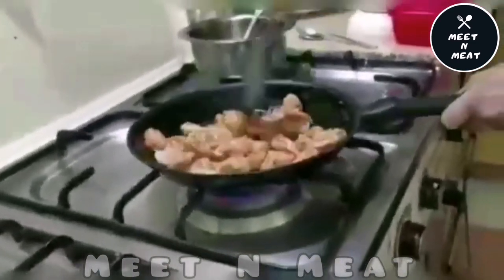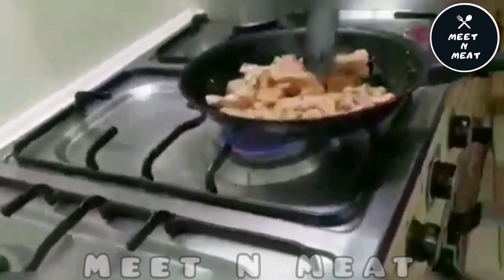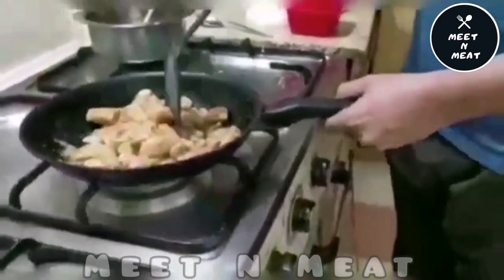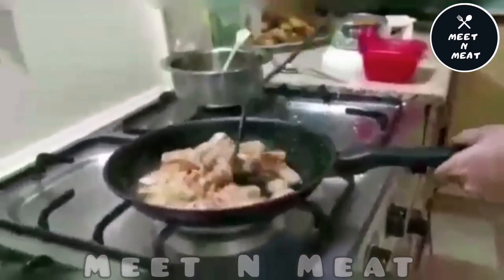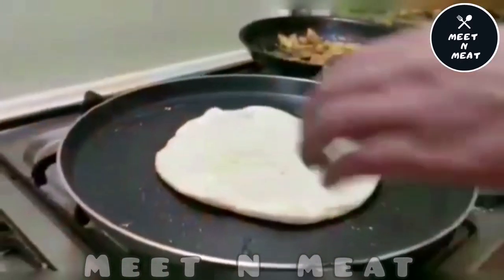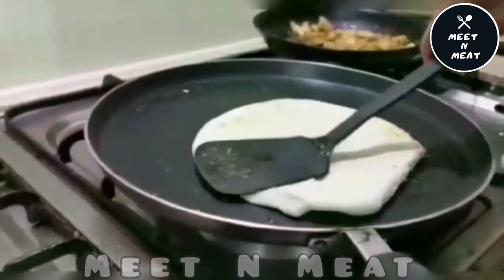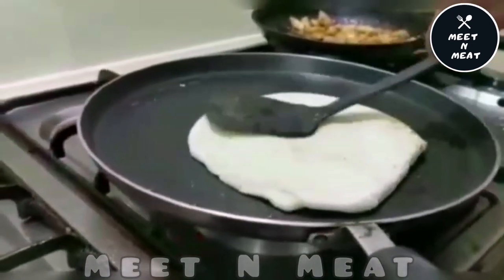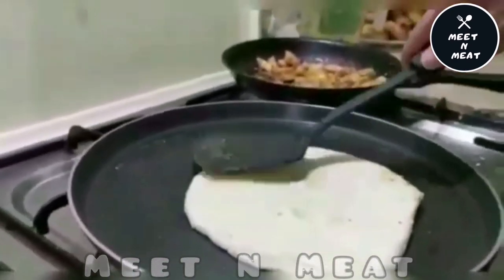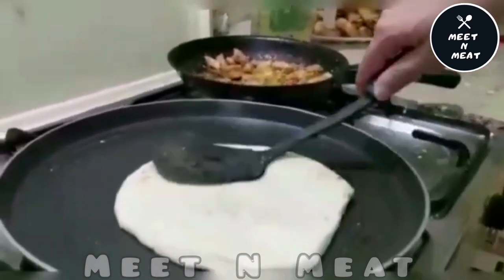We will cook the chicken until it's done. We'll toast our bread from both sides. We took the bread from the market — everything else is homemade, but our bread was not made at home.